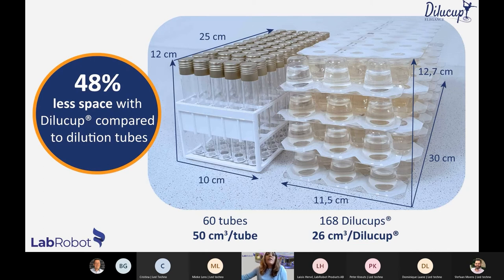The design of Dilucup allows the blisters to be packed in a way that dramatically reduces its footprint. As you can see in this picture, Dilucup needs half the space of ordinary tubes. Normally tubes don't come that tightly packed, so in other cases we could be talking about even 70% space saving — though in this example it is approximately half the space compared to usual dilution tubes.